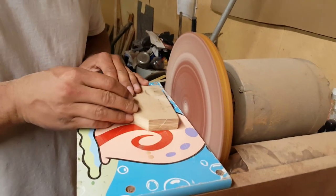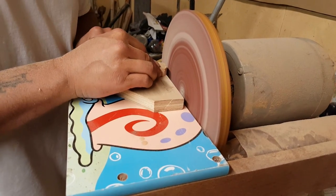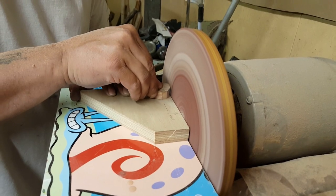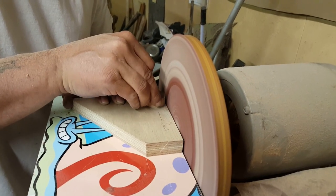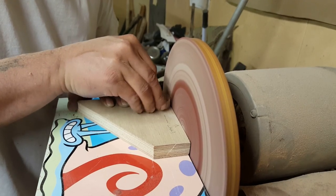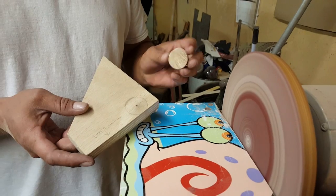I set the jig on the disc sander edge so it just about touches the wheel, locate the center pivot, run it up to start sanding, then just spin the block - it sands a perfect circle. I can't think of any better way to sand a perfect circle, and with 30 blocks to make this jig makes the job go super quick.